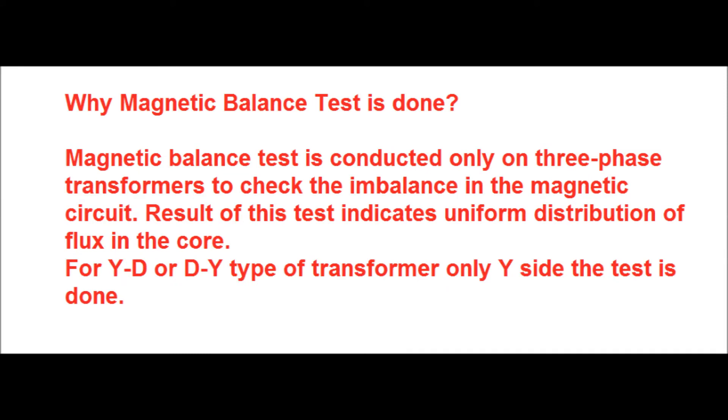Magnetic balance test is conducted only on three phase transformers; it is not conducted on single phase transformers. The test is done in order to check the imbalance in the magnetic circuit. The result of this test indicates uniform distribution of flux in the core — that is, the property of the core is tested by the result of the magnetic balance test.